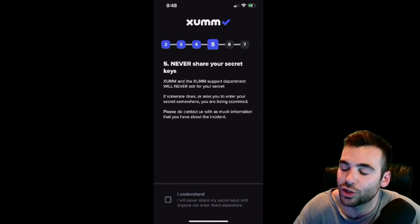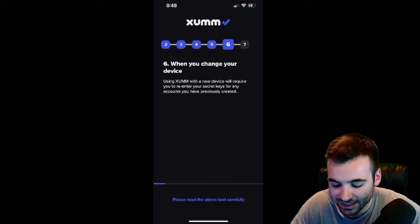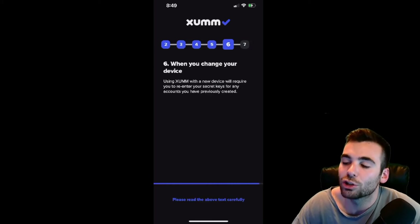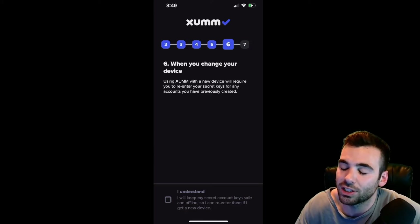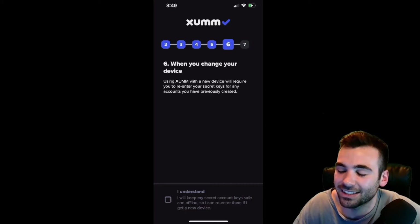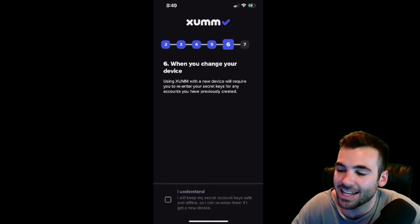They are essentially the keys to your cryptocurrency and you want to hide them like you would hide your crypto itself. You don't want anyone to get access to these — they are critical to keeping your wallet safe. We're going to hit I Understand and move on to the next one: When You Change Your Device. When you change your device, you're going to be able to use your secret keys to regain access to your account. This is one of the reasons you want to keep your secret keys very safe but in a place you're not going to forget about them. Think in 10 years from now — if you want access to these funds, you are going to want your secret phrase, so keep it in a place that will be safe for the next 10 years or longer.